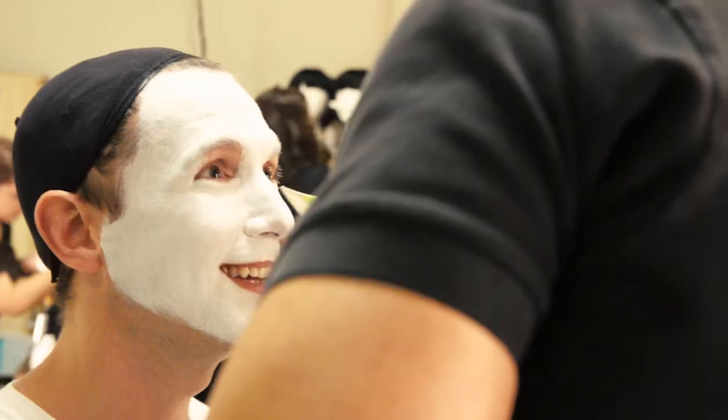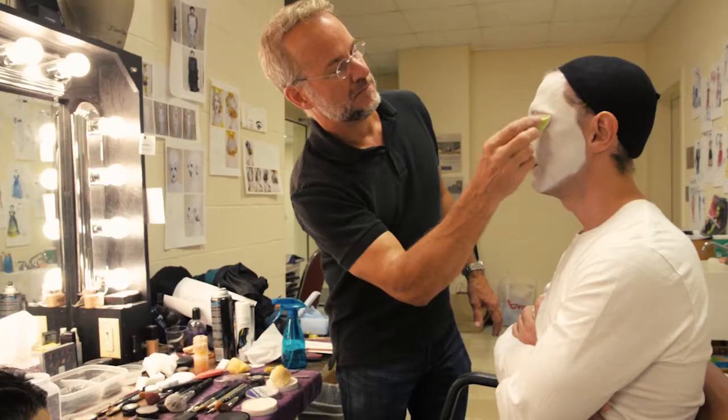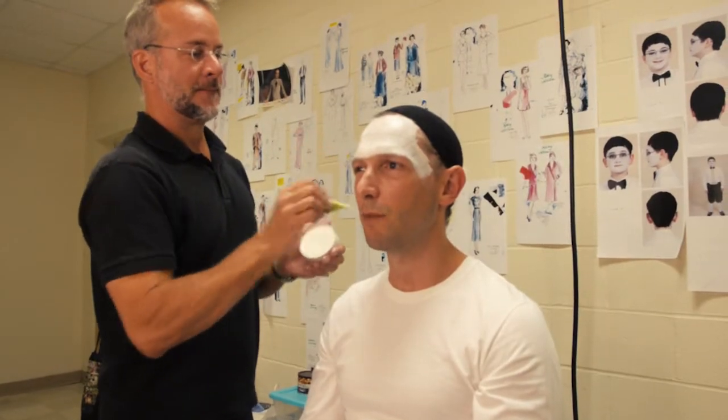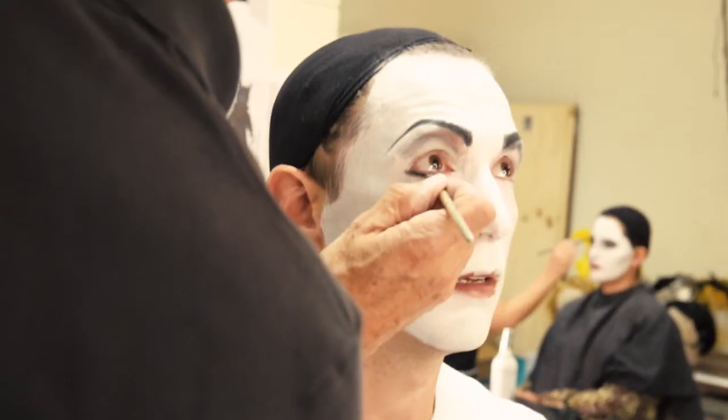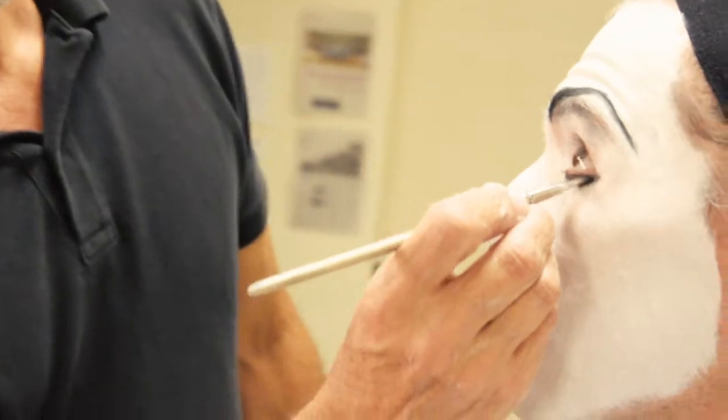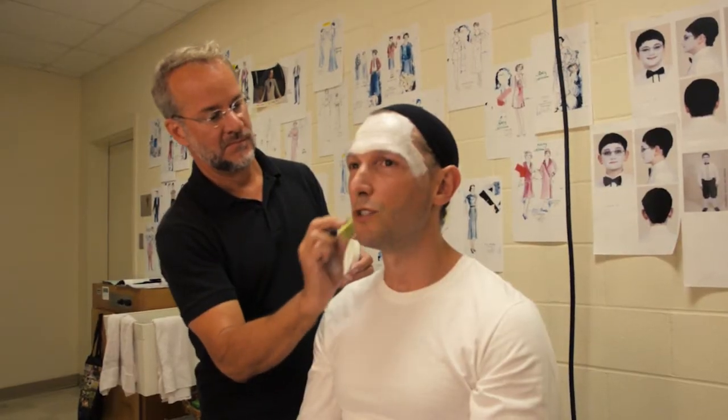This is what's called putting on my base. In silent films the face was so important, so they used stark makeup like a white base such as this, and then very severe eyebrows, lips, and facial definements to show expression in extremes.